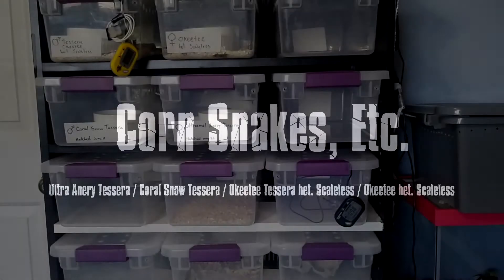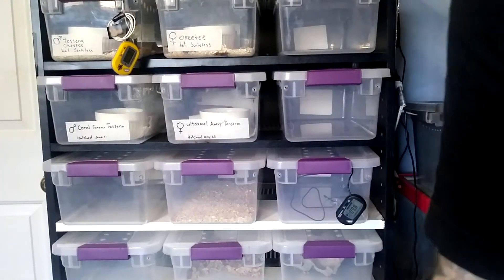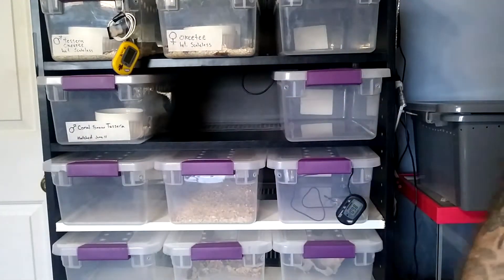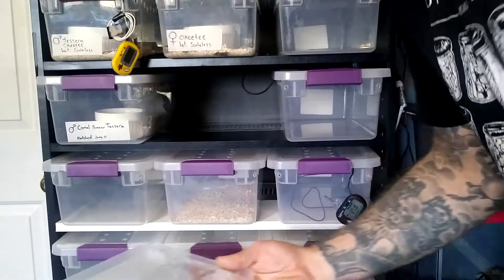Hey guys, just want to make a quick video to show a couple snakes I recently acquired. I meant to do this a couple weeks ago but life happens.